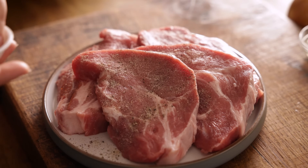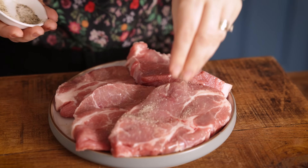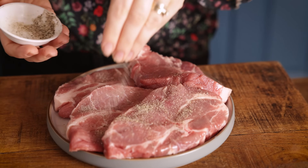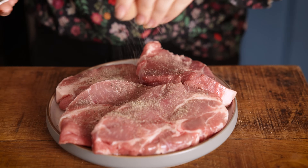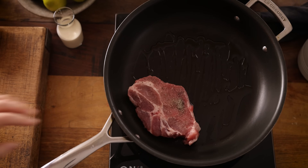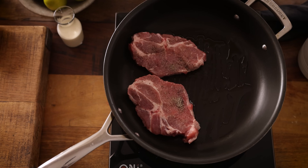Now I've got four thick boneless pork shoulder steaks here and we're going to season both sides using a quarter of a teaspoon each of salt and black pepper. Place the steaks in the pan and fry for two minutes on each side until browned, and then transfer to the slow cooker.